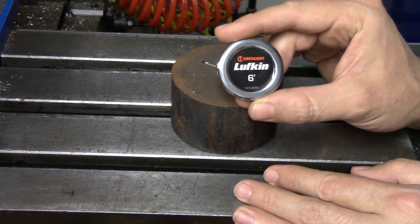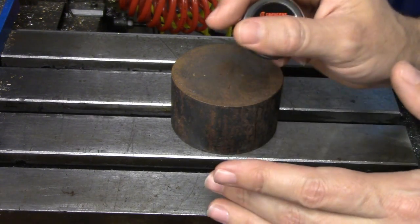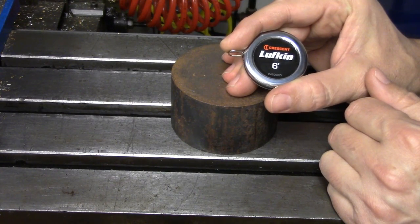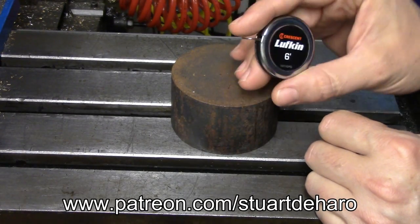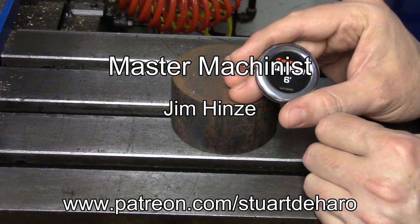If you've just got to have one of these bad boys now that I've shown it to you, I'll put an Amazon affiliate link down in the description. If you have any questions or topics you'd like to see me cover in a future video, leave those down in the comments section as well. Maybe give those like and subscribe buttons a little tickle while you're down there, and please consider supporting the channel over on Patreon like my latest supporter, Jim Hines, who joined at the Master Machinist level.